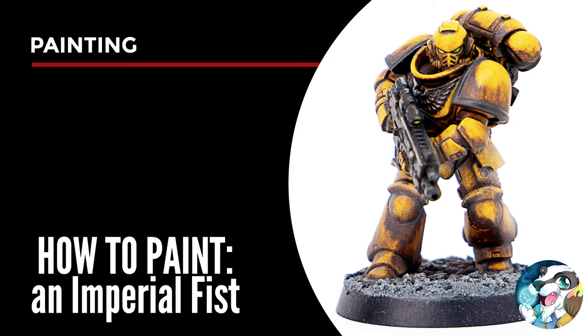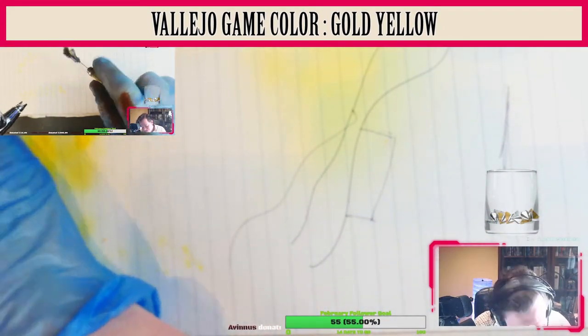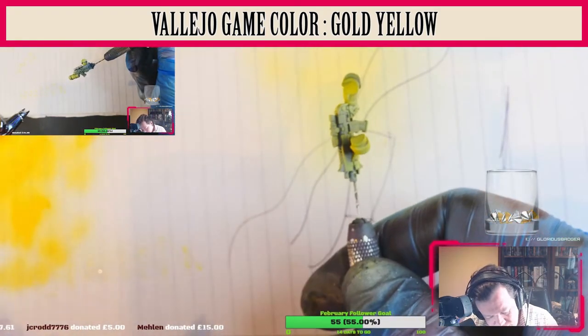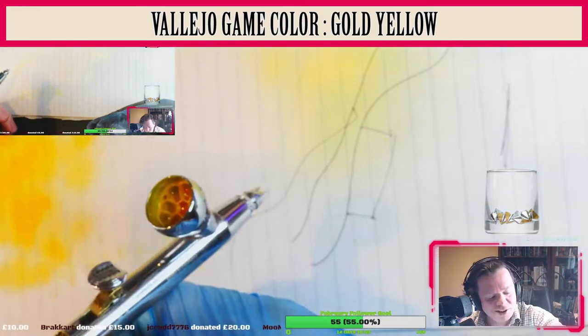Hello and welcome! Glorious Badger here. Today we're going to paint an Imperial Fist. Half of this video was recorded from my recent Twitch stream and the remainder was filmed off camera.